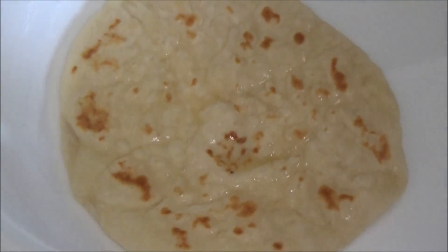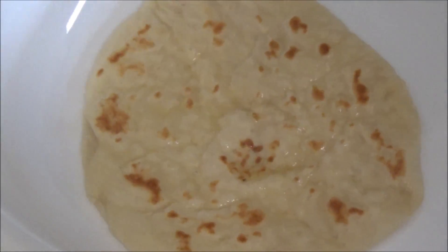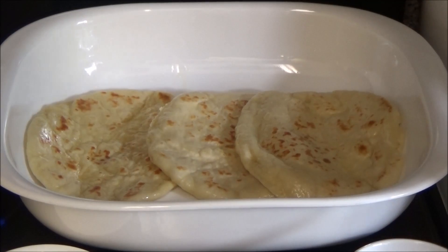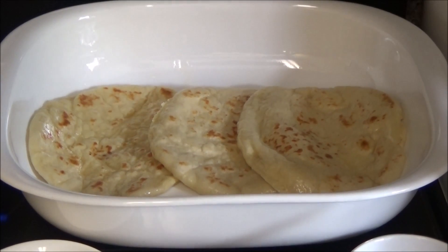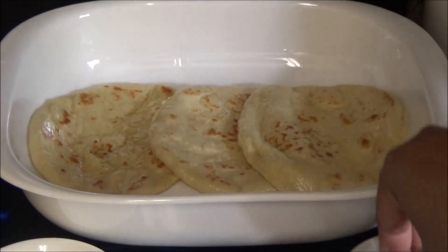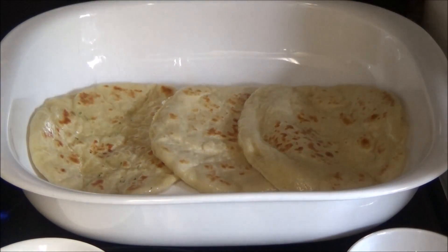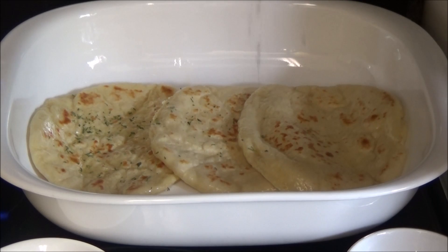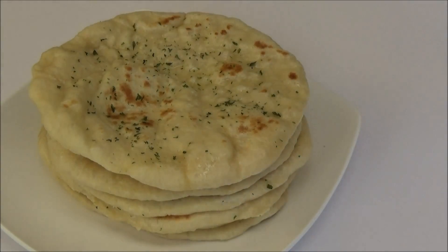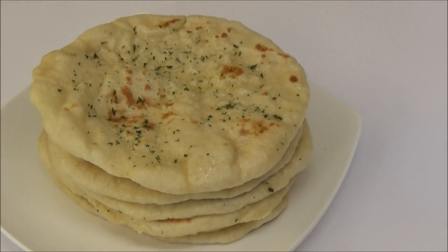I'm going to continue cooking the rest of the naan. Buttering the naan is totally optional — it's all up to your preference. If you want, you can have it plain, and once you butter it, take your dried parsley flakes and sprinkle them over the top to garnish.